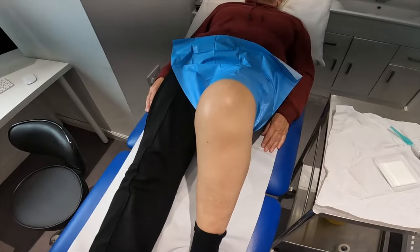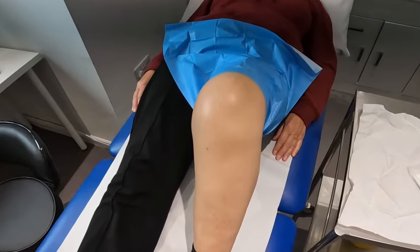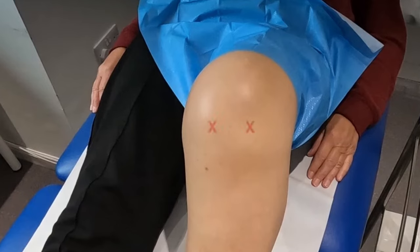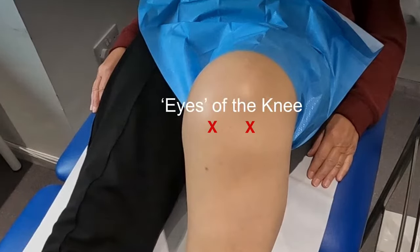This video demonstrates an intra-articular knee injection using the anterior approach, otherwise known as the eyes of the knee. It's the same site used for arthroscopy portals.